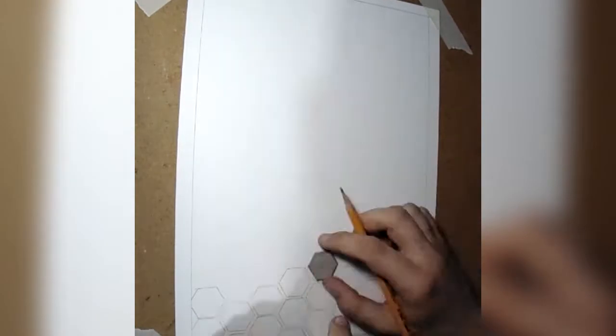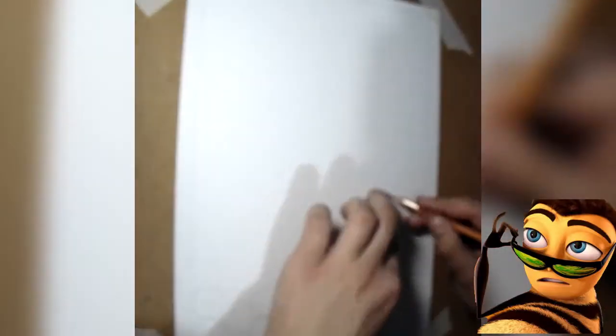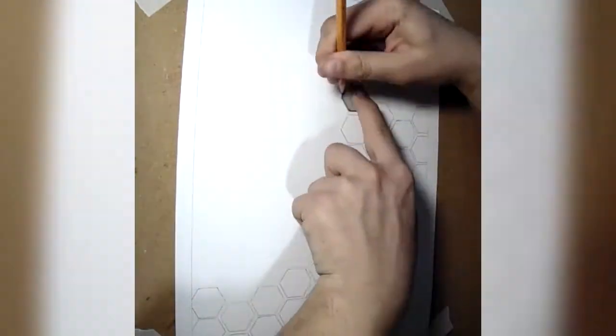Right now I'm just drawing the hexagons that should represent the honeycomb itself. After I finish that, you'll see that I start making the bees, because I think this way of drawing is easier — firstly do the honeycomb and then figure out where the bees should be.